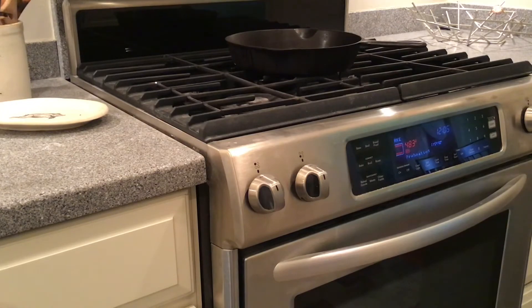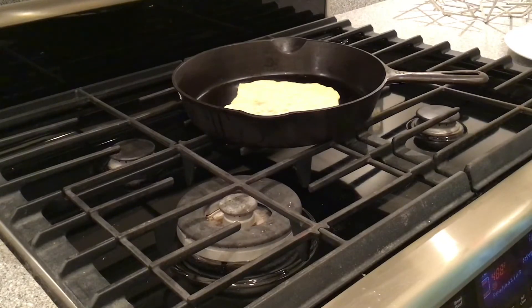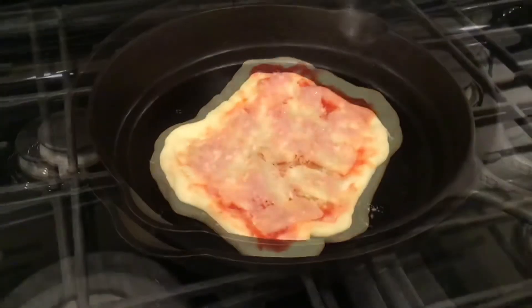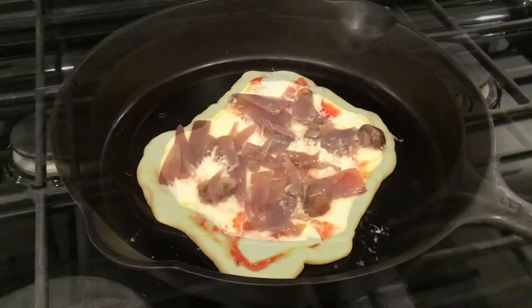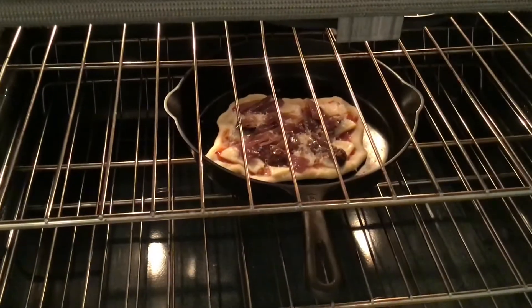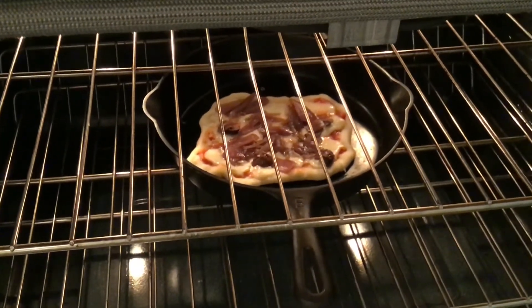When the pan has reached 500 degrees, remove it and place it on the stove top — be very careful. Place the dough in the hot pan, and then sauce, and then the cheese — be very careful throughout. Then put that pizza in the oven and check on it every few minutes.